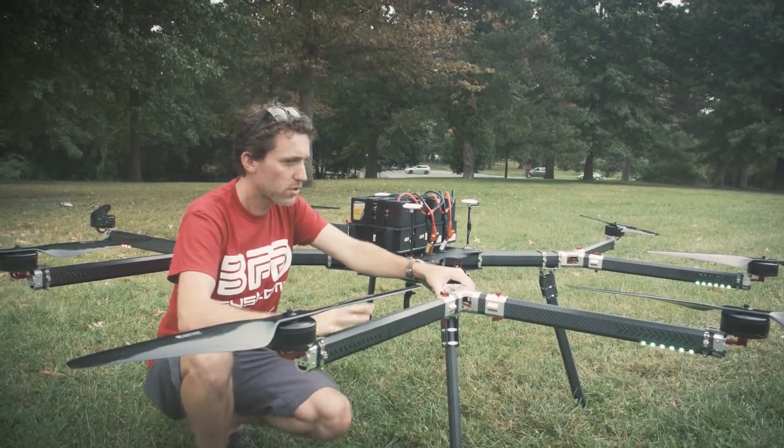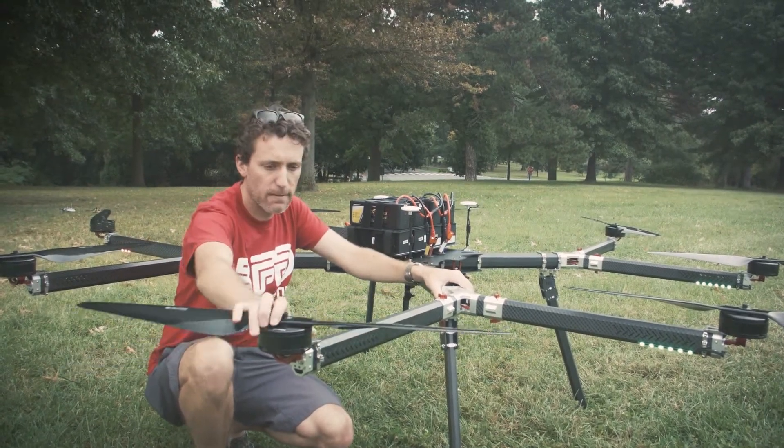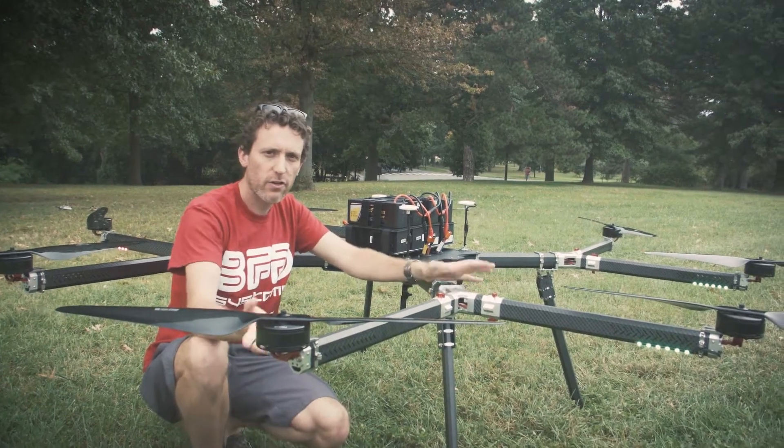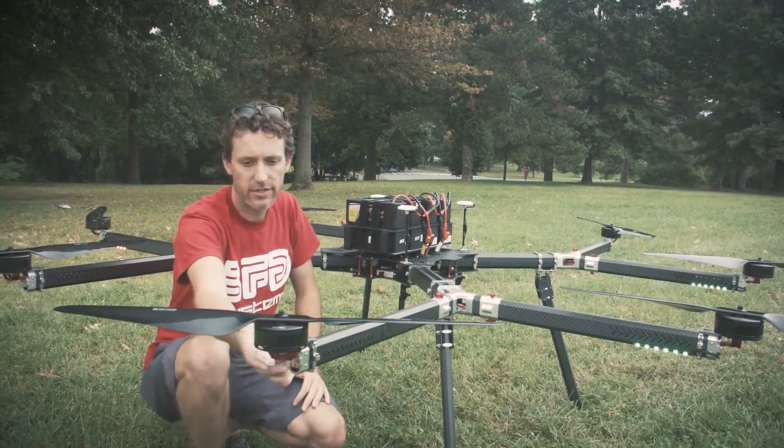It flies really well — super stable. It's pretty efficient because all the props are on top. We normally do a coaxial setup, but this is used for agricultural experimentation and package delivery, so we just have the props on top.